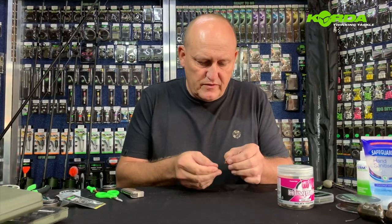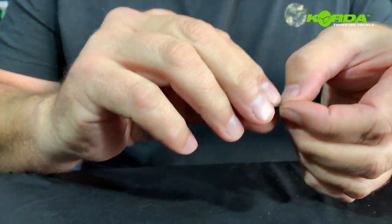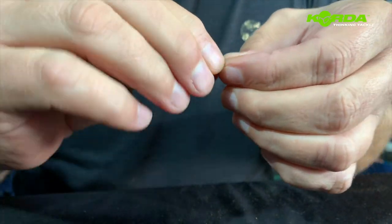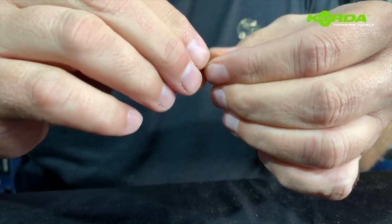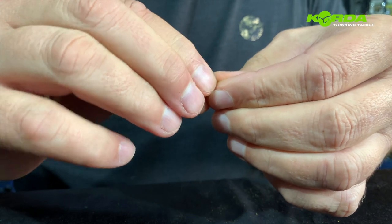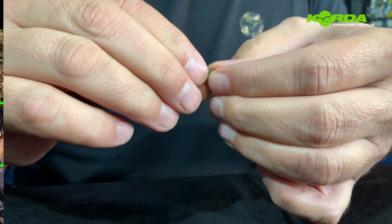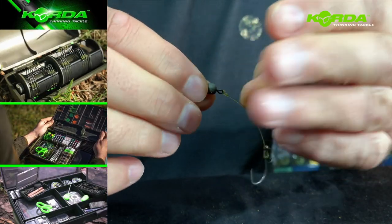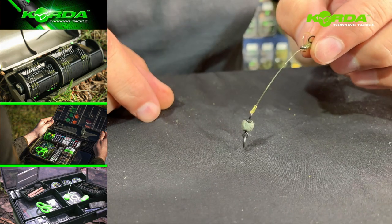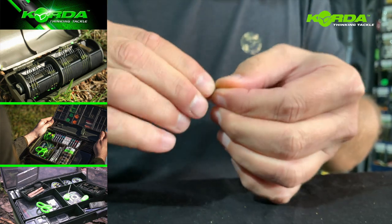The next part of this rig is to obviously add the piece of putty. I take my dark matter putty and literally just mold it around the chod swivel. The chod swivel has got a nice little cavity that you can use, and you can really be a little bit artistic when adding the putty to the swivel. There's my piece of putty — I just mold it properly.